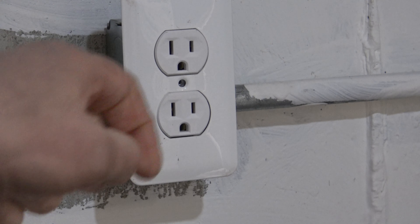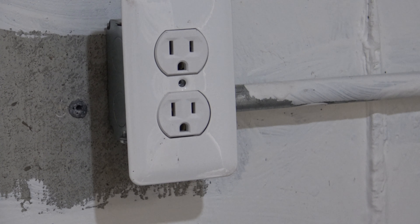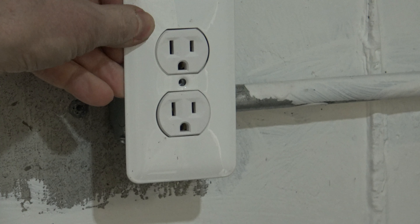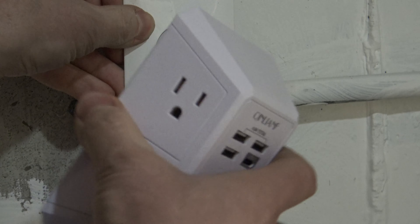Now, to install these extenders, you're going to take the center screw out of your face plate. The screw that comes with your outlet extender is going to screw into that. The back of the outlet extender — we're going to go ahead and push that in place and then put the screw in. With the screw out, you may need to hold the face plate with one hand and push in the extender with the other.